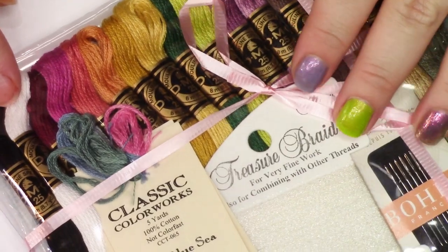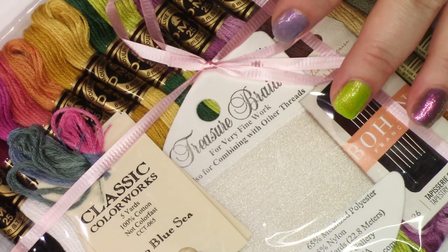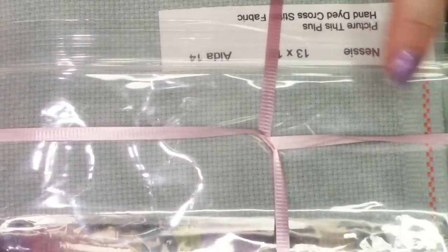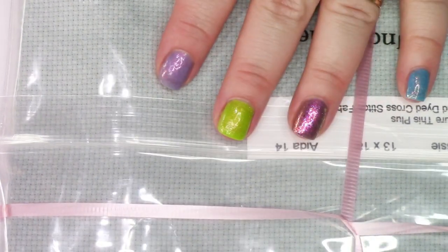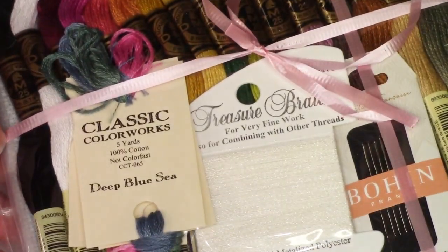I told you I like the Frosted Pumpkin Stitchery — I also purchased their Under the Sea Stitch Along. It's a mystery SAL. I just barely got my first clue, and I haven't started it yet because I was waiting for the kit to come back in stock. The fabric included is Nessie by Picture This Plus — but it's 14-count, and I definitely didn't want 14. When I was at Stitcher's Paradise, they actually had this Nessie fabric and I could have gotten it there. Since I'm stitching the Red Riding Hood on 14-count as well, at least they'll match.